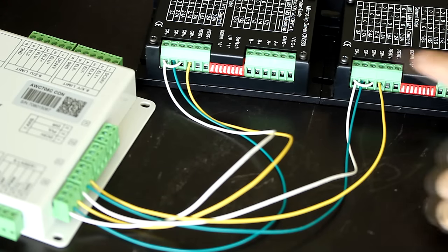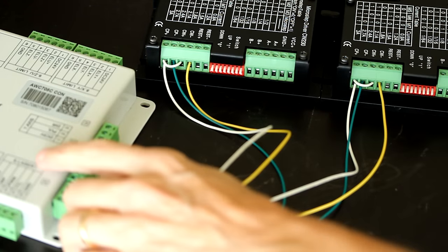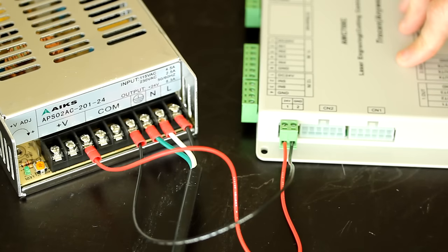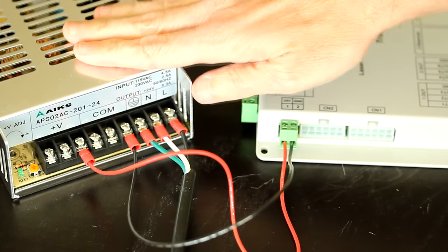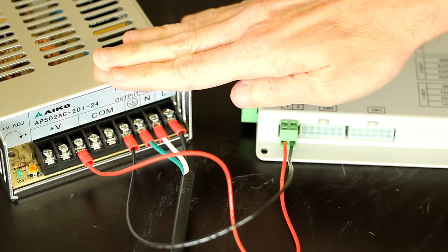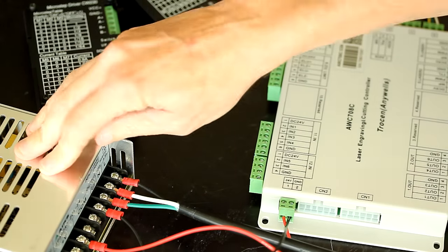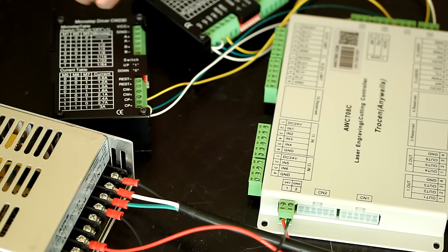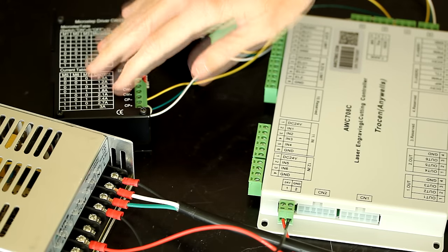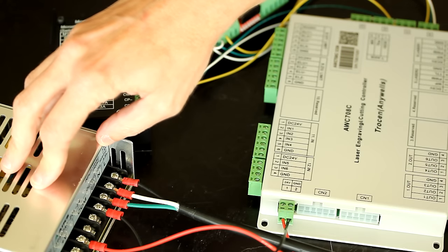At this point, we have the digital side of the motion electronics connected to the laser controller. From the previous video, we also have the laser controller power connected to the power supply. Now we're going to take the power supply and connect it to the drivers. I'm using the 24V power supply to power the drivers and motors, and since I'm using relatively small motors that don't require much torque, a 24V 8.3A power supply will be fine.